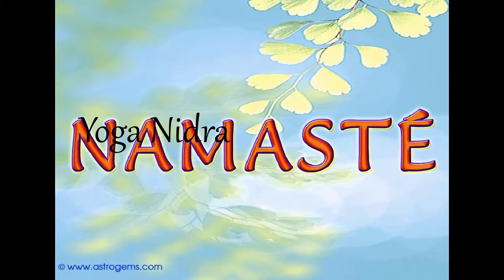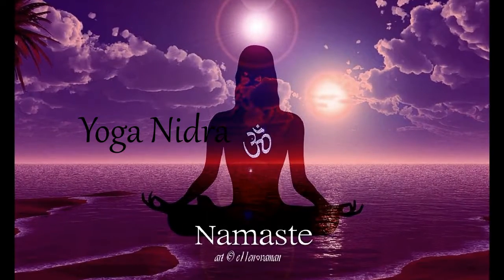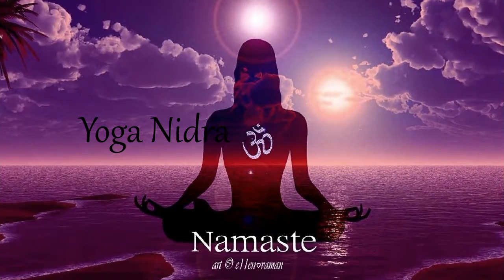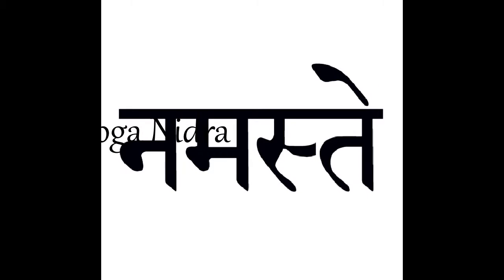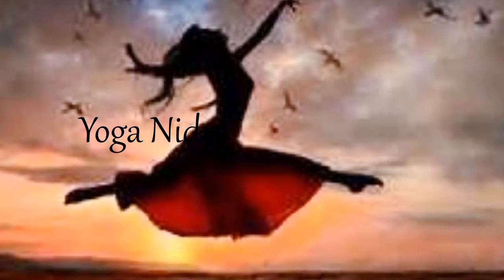Pulsing, tensing, tingling. And with your exhale, release awareness of your head. Move down to the neck, the throat, the hollow notch at the base of your throat. Release awareness of the neck.